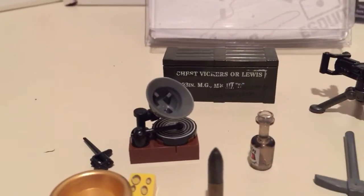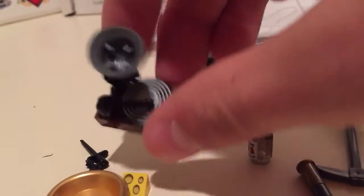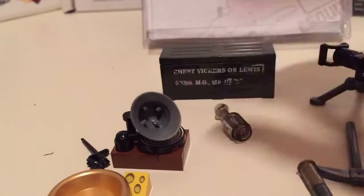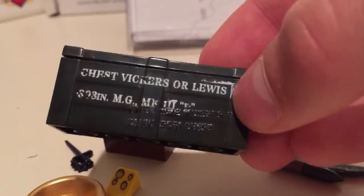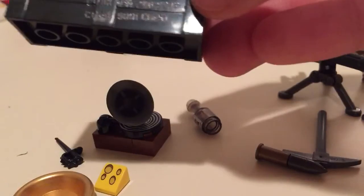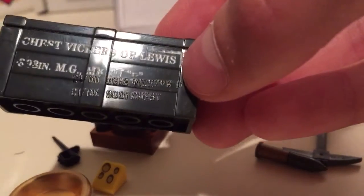Then the little record player with 'God Save the Queen' or King on it — I think that's what it says, something like that. And then the Vickers crate, which was one of my favorite parts with the printing and stuff. It says 'Chest — Vickers or Lewis,' and something like 'inch machine gun Mk3,' then some letters in black that are really hard to read.